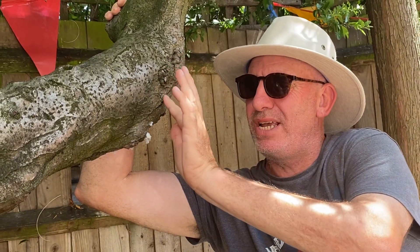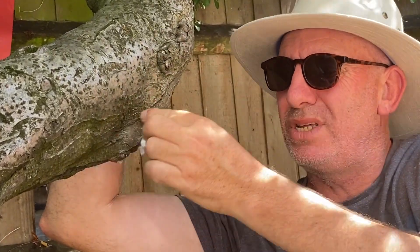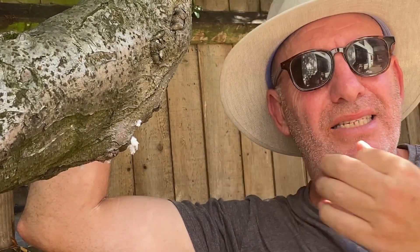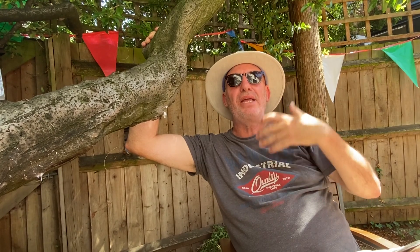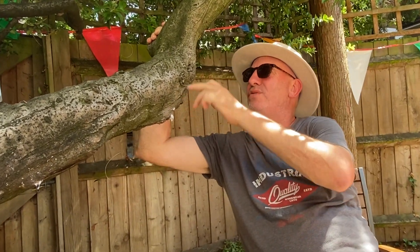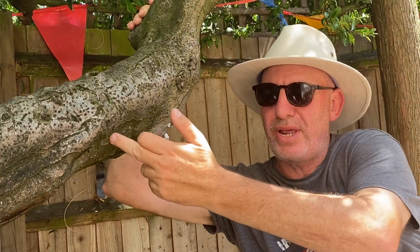The aphid is about two millimetres long and it sucks the sap out of the tree. Can you see this bark? It loves all these things where it can get inside the sap — full of sugar — which aphids love, to make themselves bigger and stronger. Then they lay their eggs in the cracks of trees and these little modules around here.